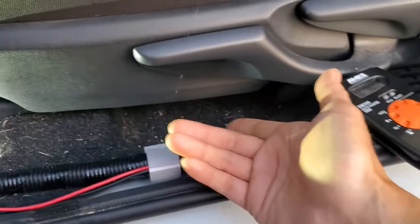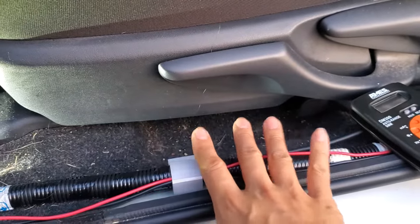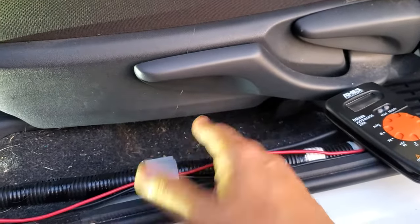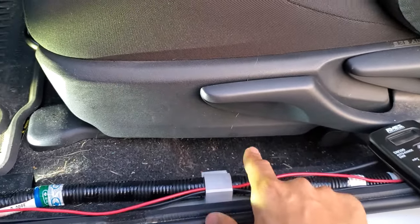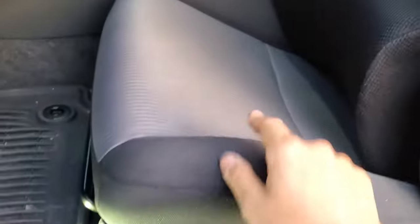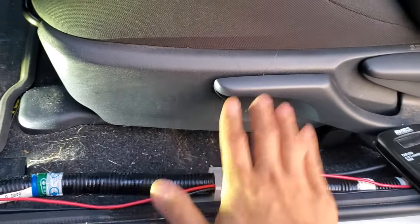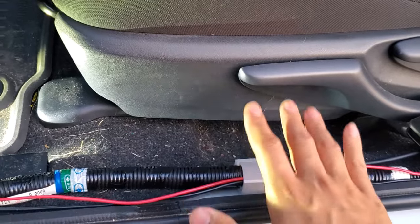Before I unplug the harness, I want to see if I can separate the factory amp from the chassis. The chassis is grounded and I'm not sure if that plays a part — the amp is grounded here, the head unit is grounded behind the dash, and the DSP has a long ISO cable that runs up here and is grounded here, then also goes down to the factory amp and is grounded there. So I'm trying to get rid of all these extra grounds, or at least centralize them.